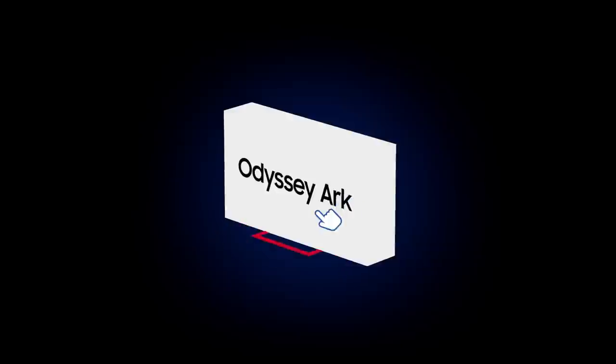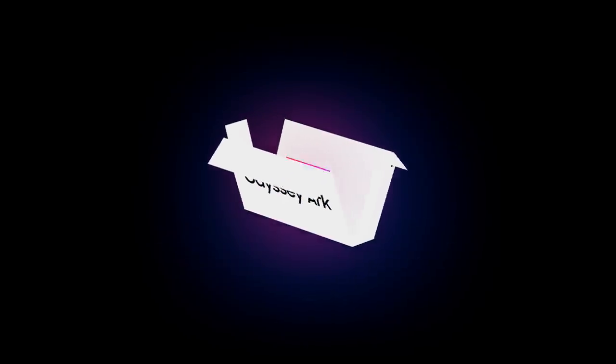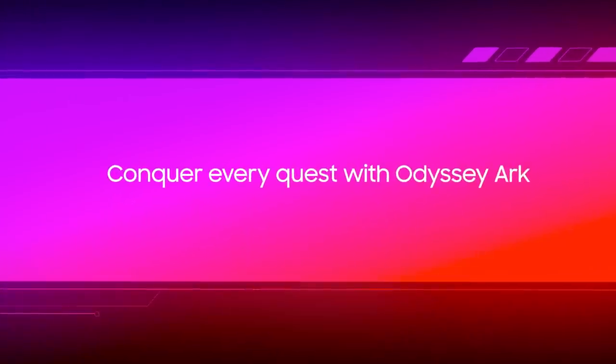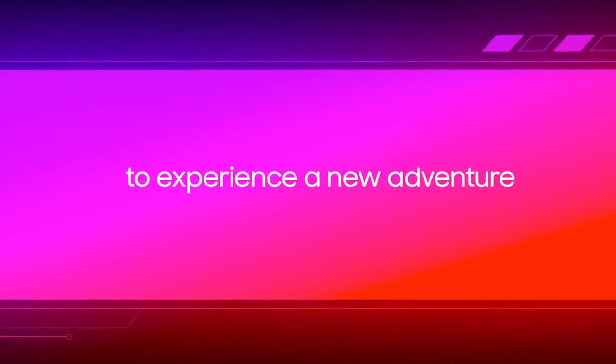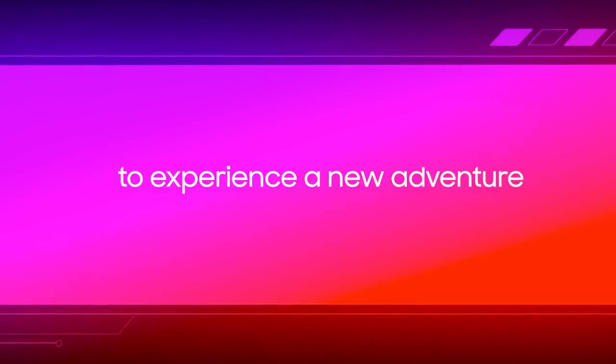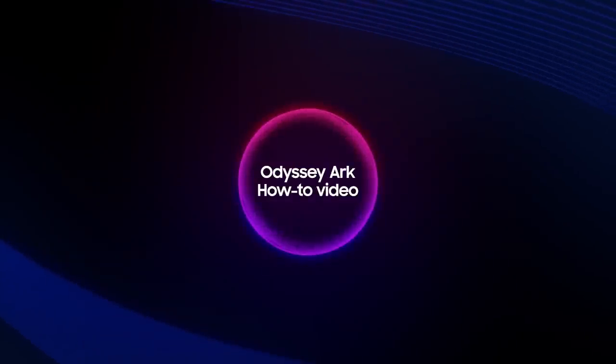It's time for you to take on a new quest — your quest to become the true owner of the Odyssey Arc begins now. Conquer every quest with Odyssey Arc to experience a new adventure. Welcome to the Odyssey Arc how-to video.